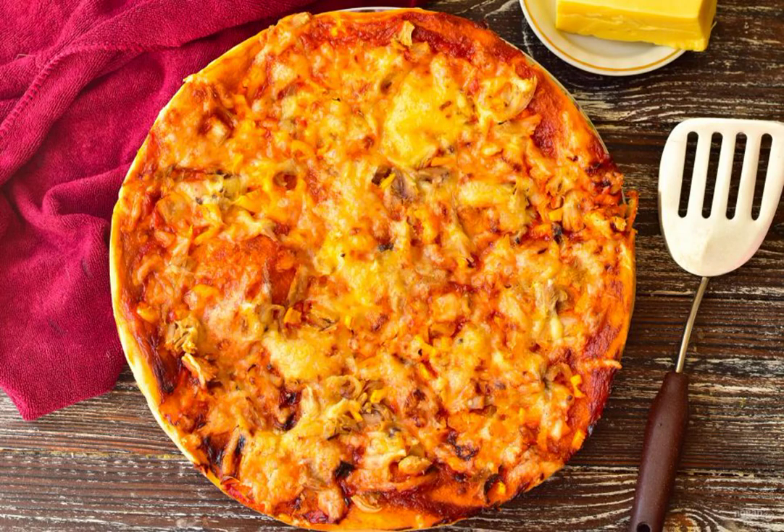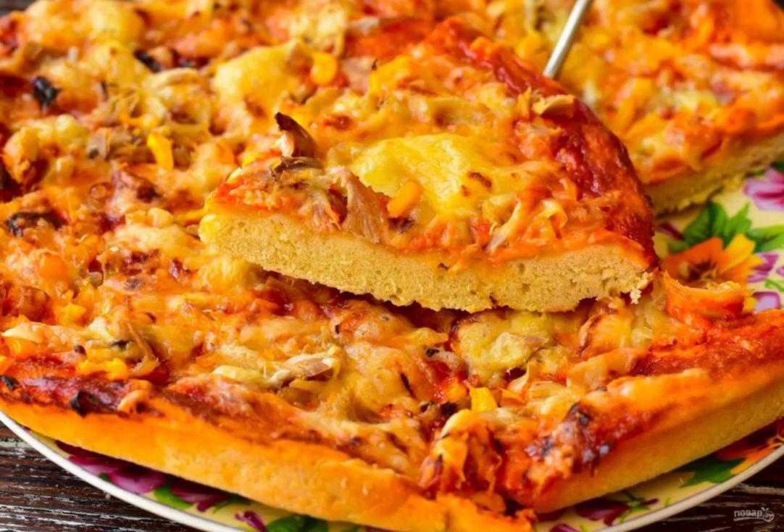Bake the pizza for 30 minutes at a temperature of 190 degrees. Pizza on kefir is ready. Bon appetit!